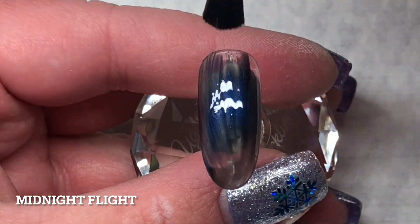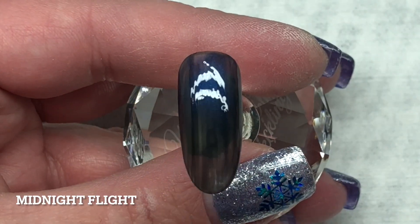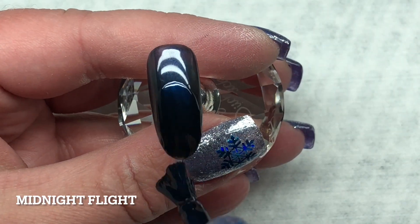And then Midnight Flare — Midnight Flare is a beautiful shimmery navy blue, very similar to Midnight Swim.